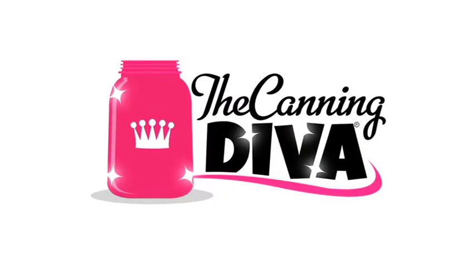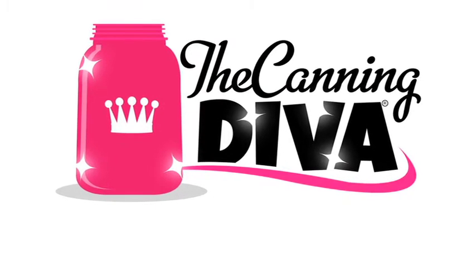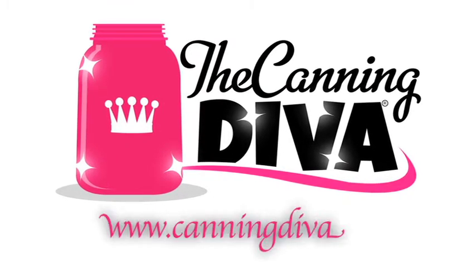For more home canning and preserving tips, tricks, and techniques, be sure to visit me online at www.canningdiva.com.